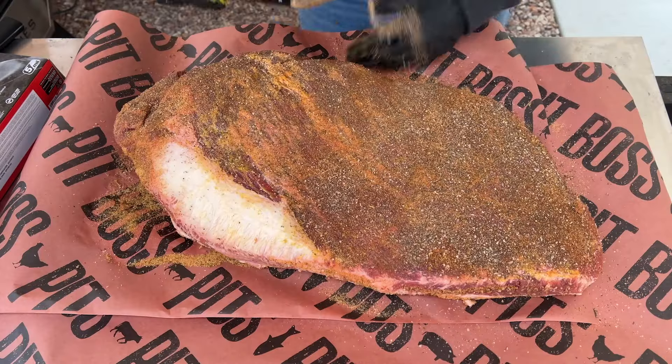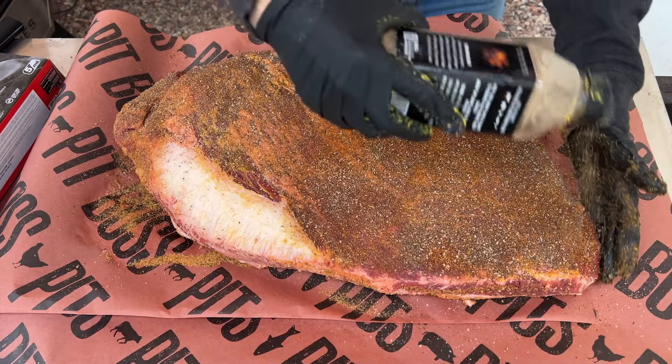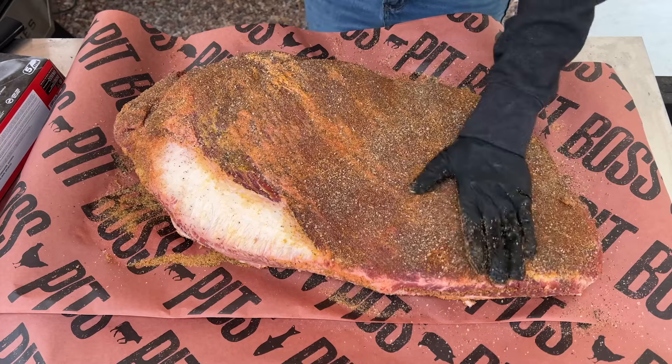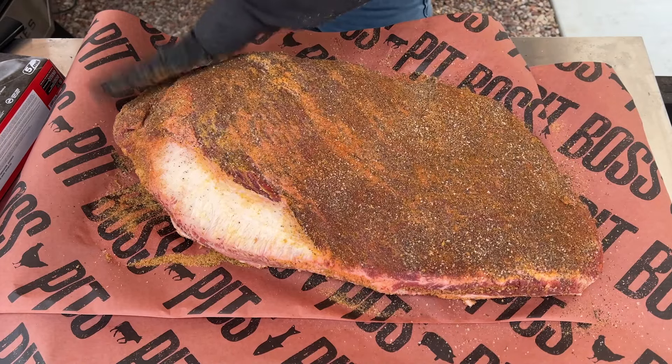It's always a good idea to season your brisket in advance to let that seasoning sit on the meat. You could even do this overnight — prep it, let it sit in the fridge with the seasoning on it. I like to get it prepped and let my smoker heat up while my brisket just chills with all the seasoning on it before I put it on the smoker.